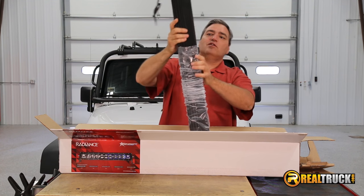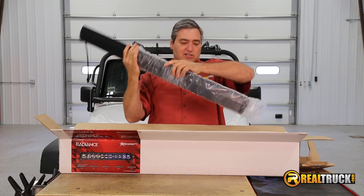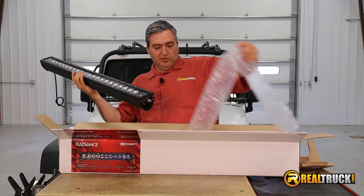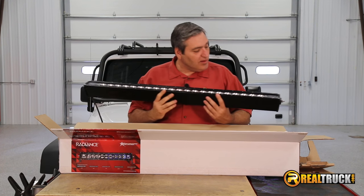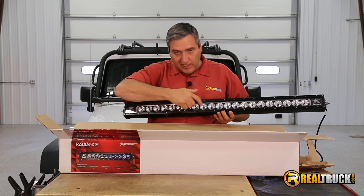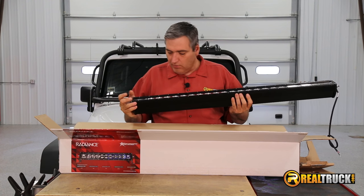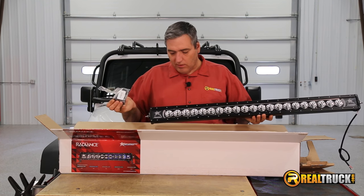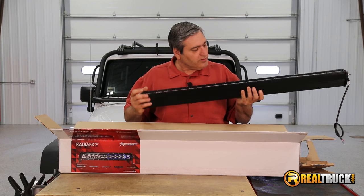I don't know how much you guys know about this light, but this one is the blue one — and that doesn't mean that the lights are blue. It means that it lights up on the back side. Back here it illuminates blue, and these still light up like they're supposed to. So this is pretty cool. You can see here it comes with the mounting brackets as well, so that's pretty awesome also.